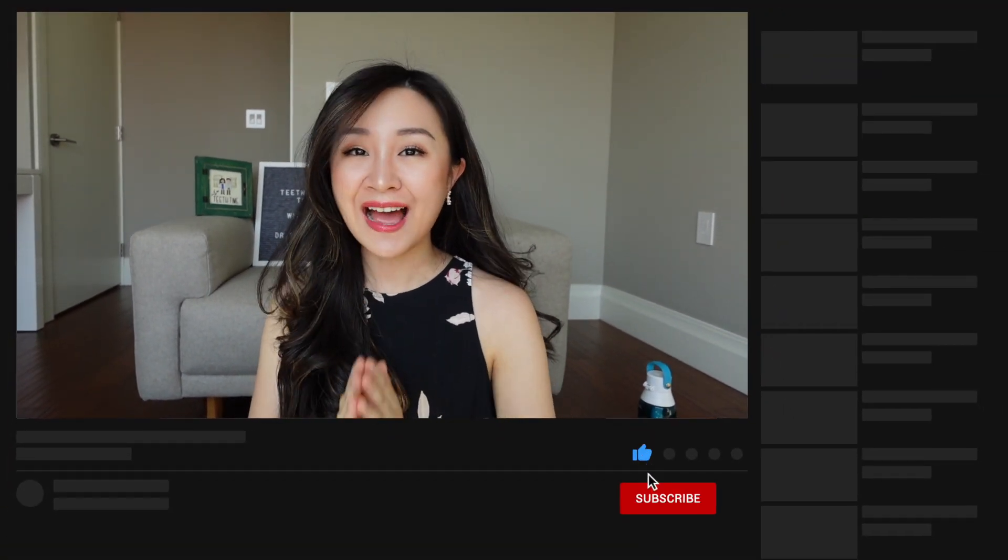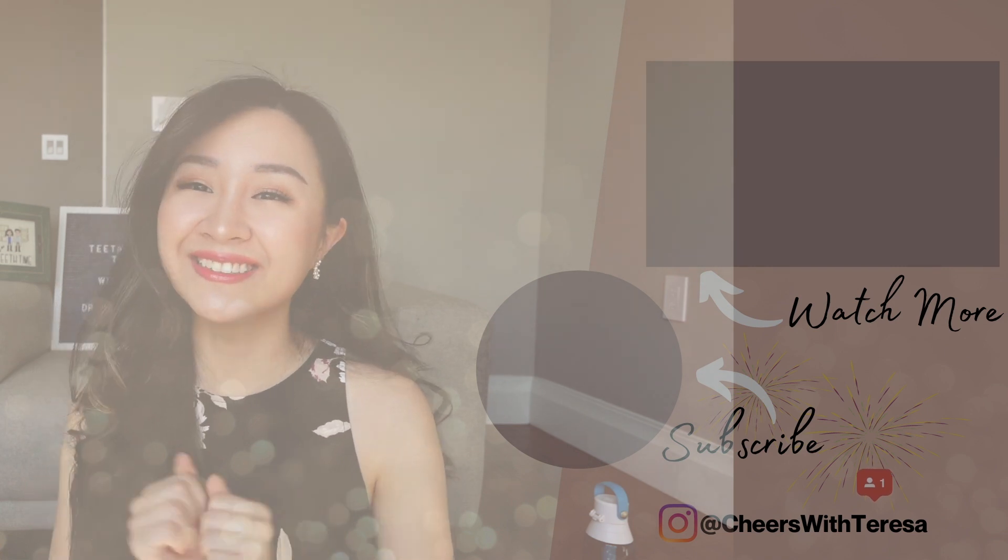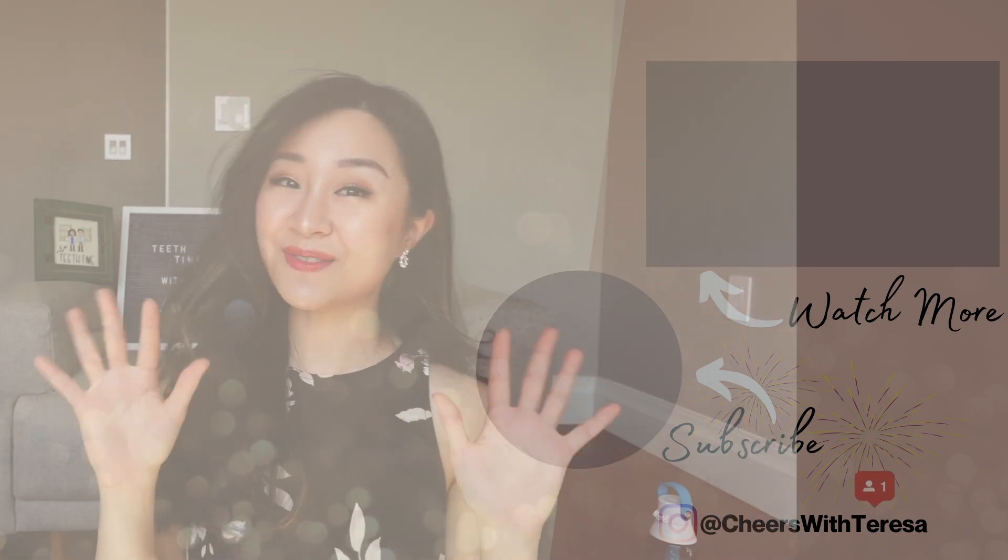Nobody likes going to the dentist, including myself — it's expensive and not the most comfortable thing. For all the fans of Linda's out there, I don't mean anything disrespectful or criticizing today. In fact, I'm so thankful that she made this video so I can share my two cents. Thank you guys for watching this video. If you have any question or any topic you'd like me to talk about, please leave a comment below. I'll see you soon in my next video.